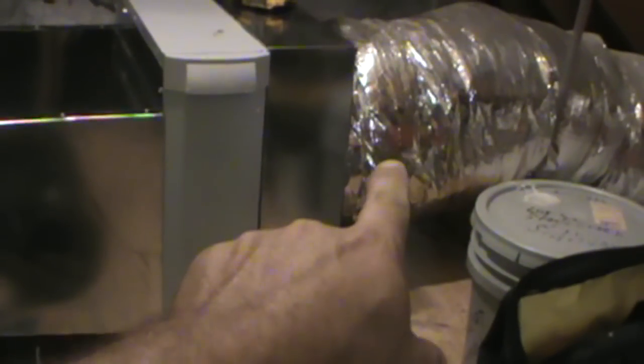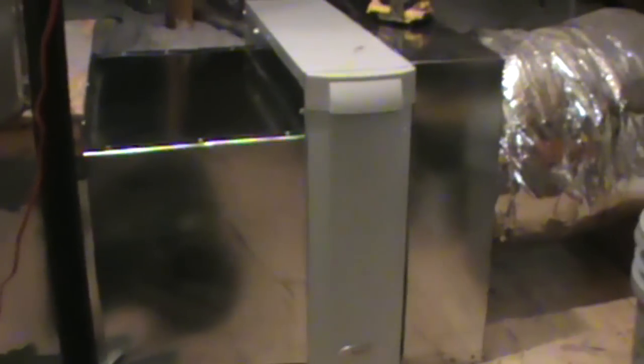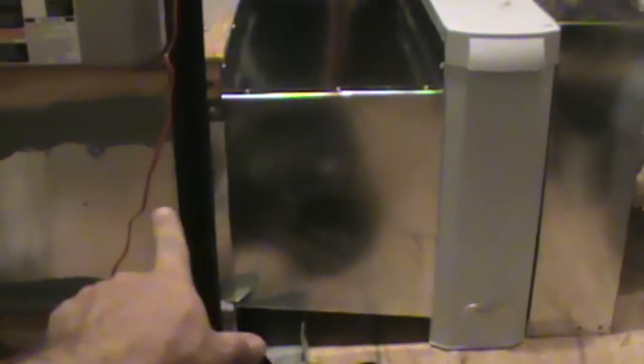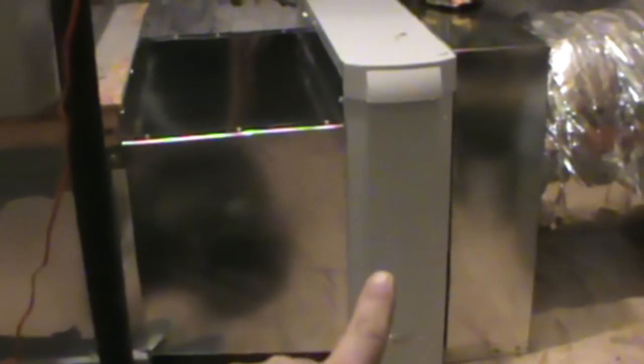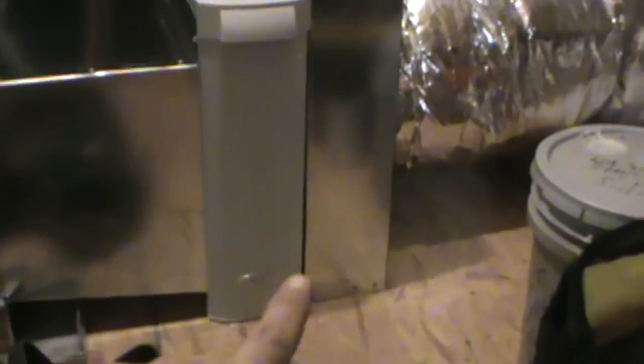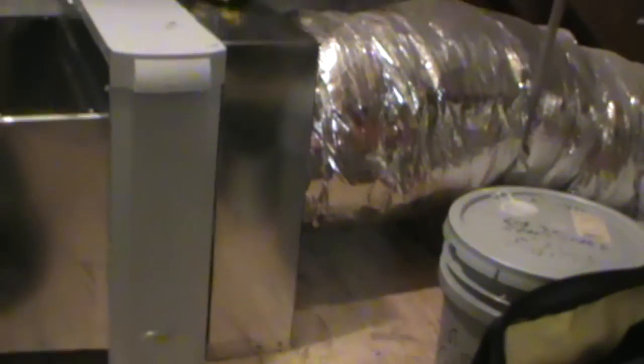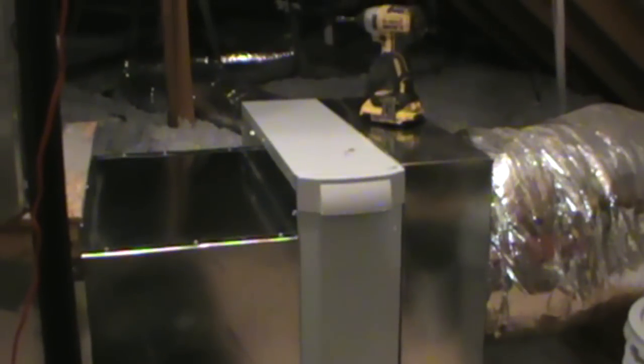We just had this return duct right here, slap dab up against this wooden support underneath the unit. They wanted to add this air cleaner - it's a four-inch filter - so what we did was we came off our wood structure here with a kind of transition, and then we just put a full-size box on the back side for our return to hook to.